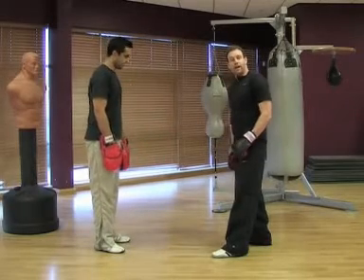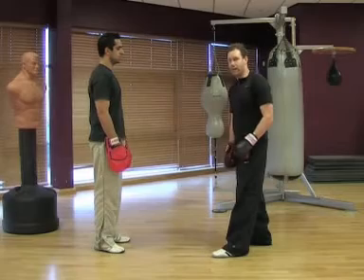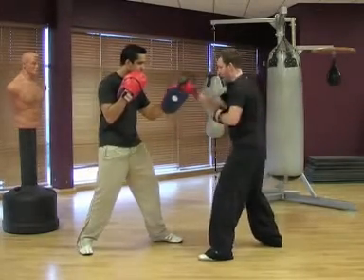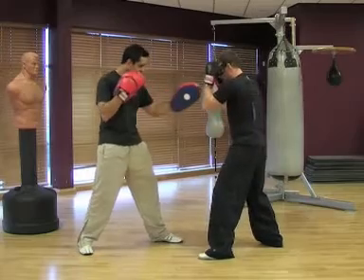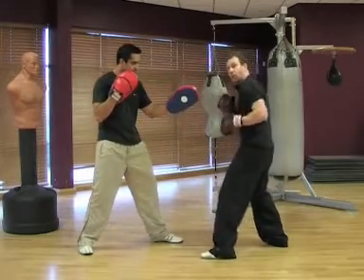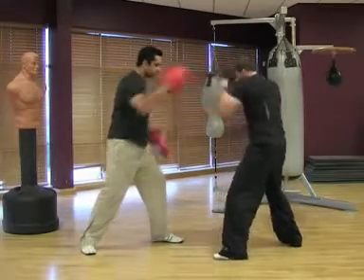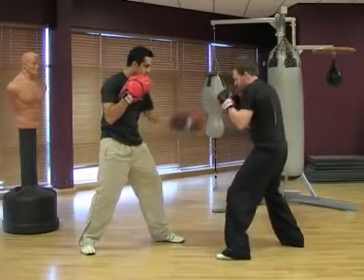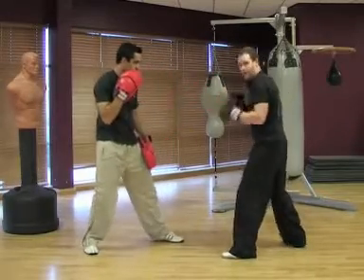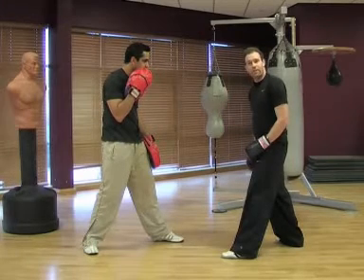So the next thing is, once we've got moving and we're developing the timing of the hook, then we're going to check the guard — we want this arm back up. So as I hit, that arm's going to come around and check to make sure that I've got my guard up. So it'll be one, two. The paddle comes down when it comes up and then my hand's coming back up. We're not necessarily blocking — we're just making sure we're checking the guard and the hands are up.